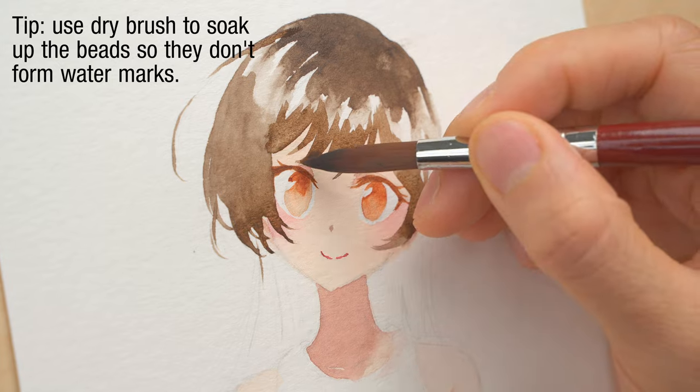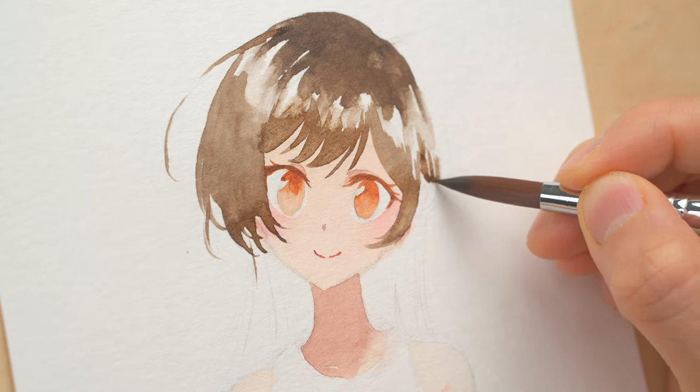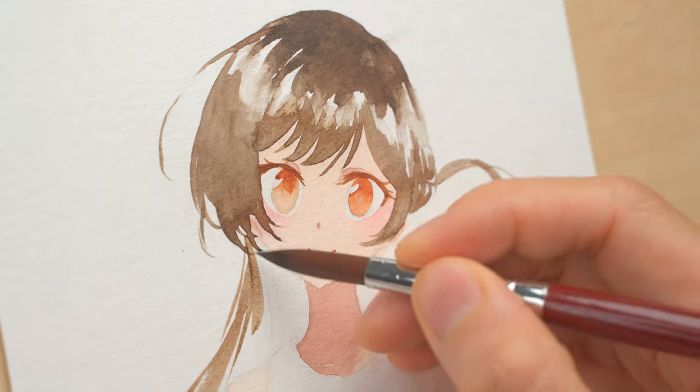Nylon brushes do not hold as much water as natural hair brushes, so you will have to go back to your palette a few times to pick up more paint. So for this, I pre-mixed enough color on my palette to paint all of the hair.